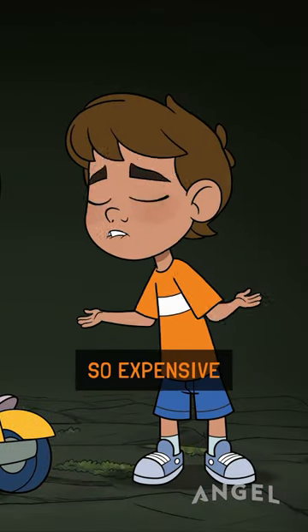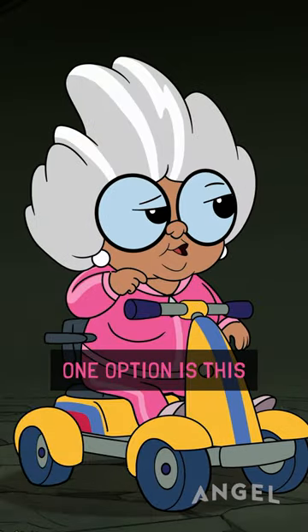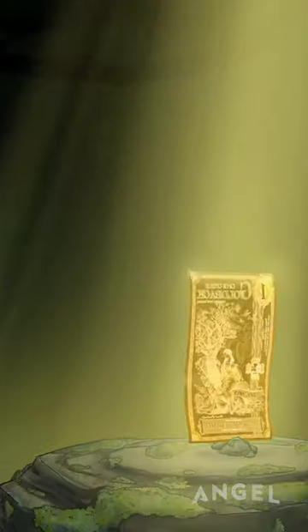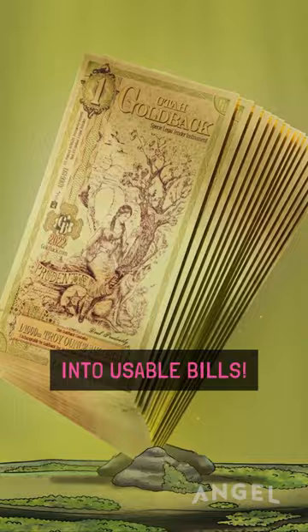But if gold is so expensive and hard to divide, how can it possibly be good money? One option is this. Whoa! It's called the Goldback — real gold, finally divided into usable bills.